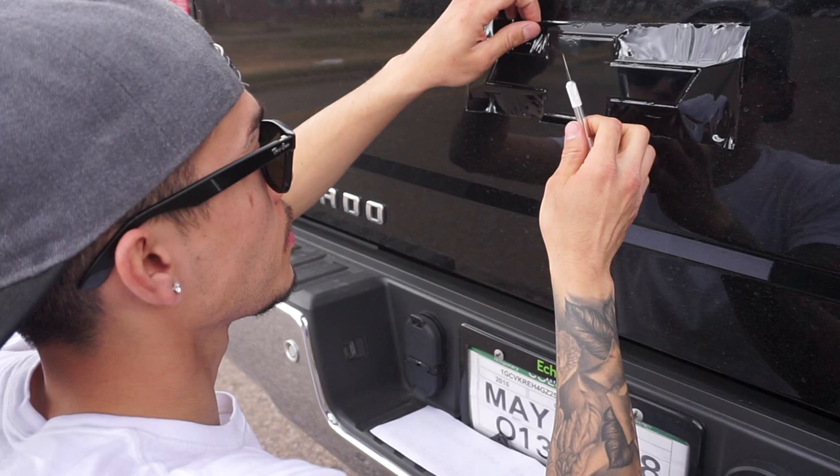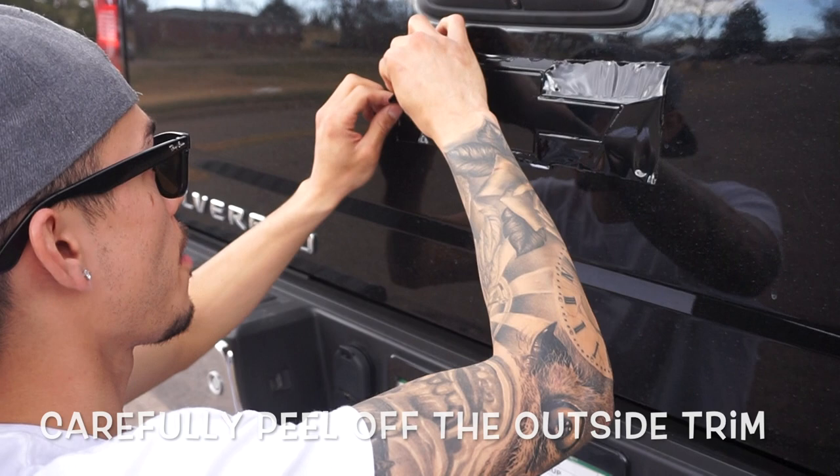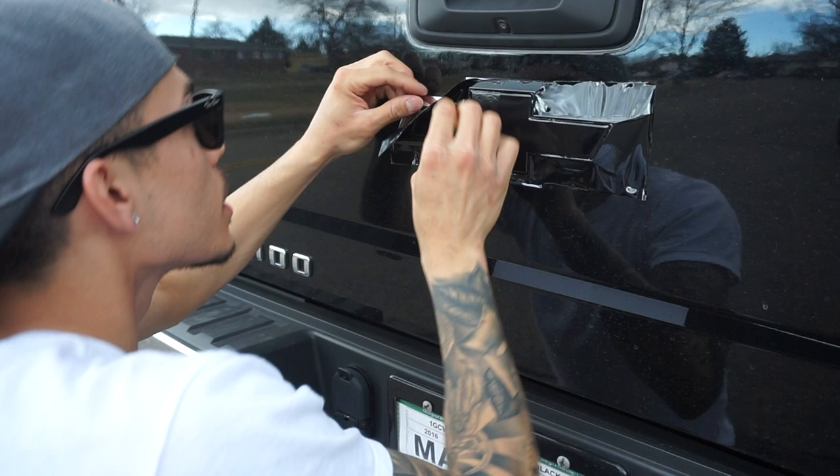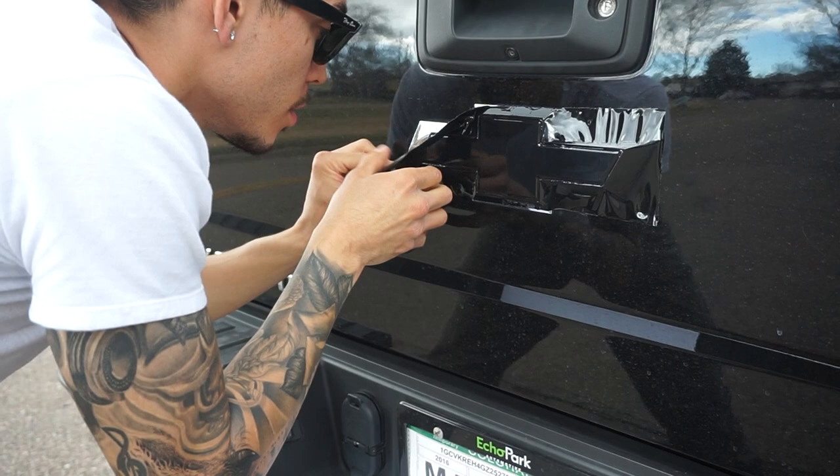Now that you're done with your exacto knife, put that down and then start peeling. Make sure once again you do it slowly, making sure everything is coming out exactly — that's what the knife is for.